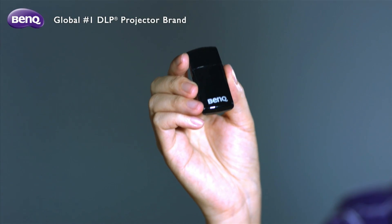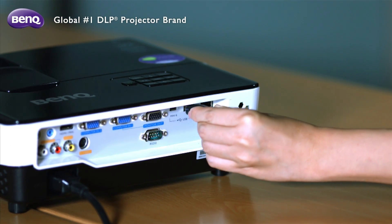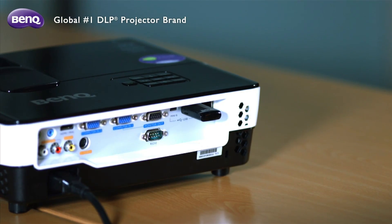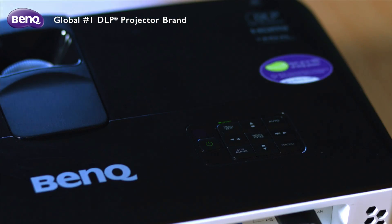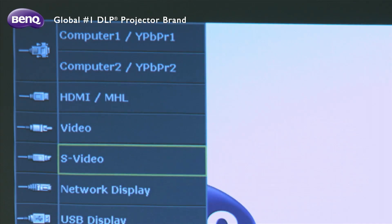For the projector setup: first, connect the wireless dongle to the projector. Next, press Source to choose your network source. You will want to make sure that you select Network Display as the source.